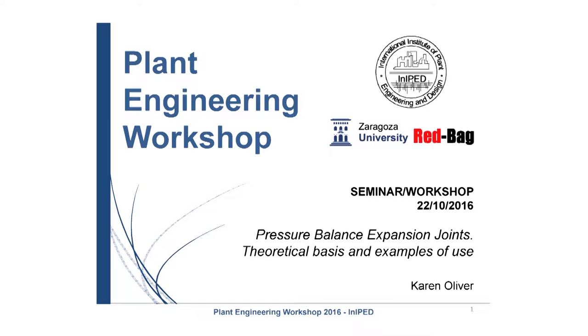Hello everyone, my name is Karen Oliver and I'm going to be with you on this short period to try to explain a little bit about expansion joints, with main focus on pressure balance expansion joints. Expansion joints, as you probably know, are a complicated piece of piping that requires a lot of technical knowledge to design and to select.